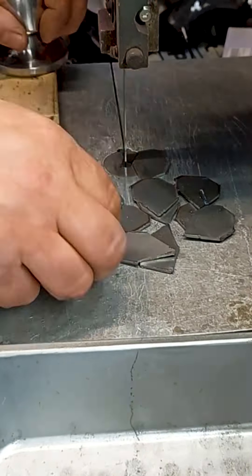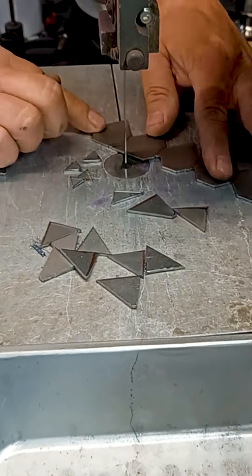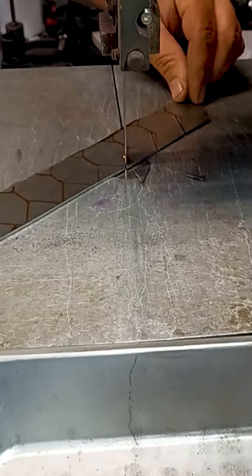Yesterday's experiment was a success as far as hiding the welds on the next version of the roses. There are a few changes to be made to the process, but overall it will be better.